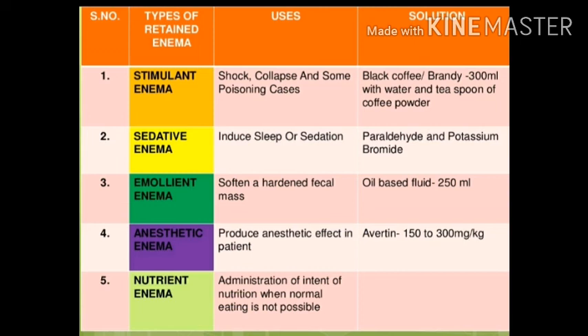Nutrient enema is very rarely used now — it was used before. The purpose was to administer some nutrients if the patient was not eating from the mouth. As of now, we do not give enema for nutrition, but this is one of the types you should know was practiced.